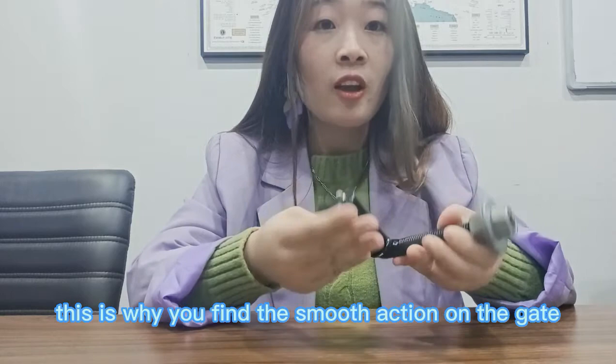Okay, we'll stop here today. Hope this video helps you. For more information, please remember to follow me and leave a message. Bye-bye.